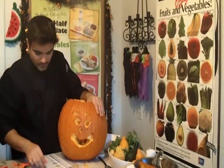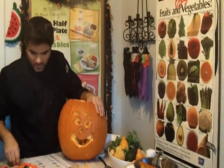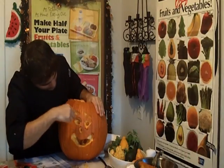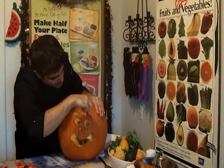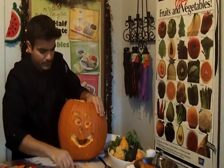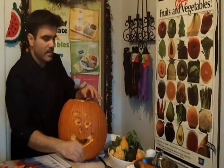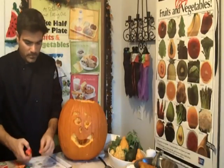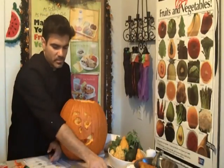It's a squash! I'm testing out my different tools here — you can even use a little potato peeler. Next, I want to move some of these things out of the way.